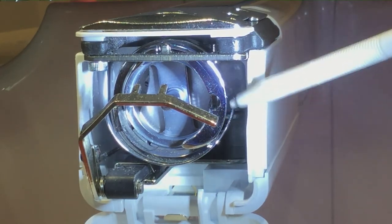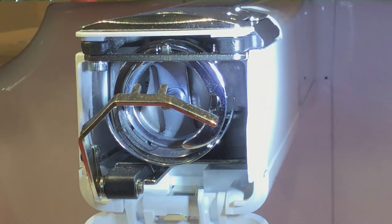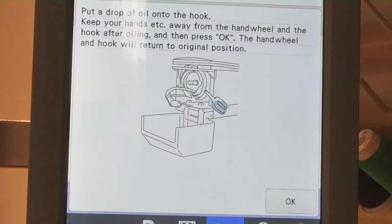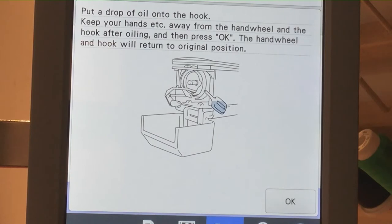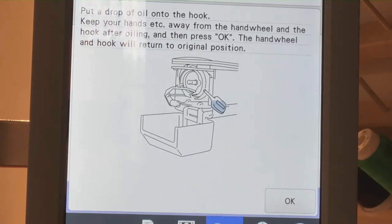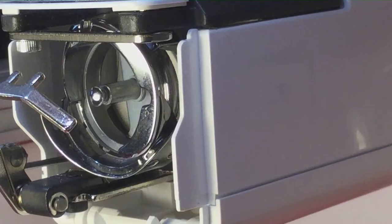In order to oil at this point — when I hit okay the screen on the machine changed, so I'm going to take you over to that. Next, it's going to tell you to put a drop of oil onto the hook. Keep your hands away from the hand wheel and the hook after oiling, and then press okay. The hand wheel and hook will return to the original position. So let's go back to the hook. Now you should be able to see the hook clearly and I'm going to use my tweezers to show you.